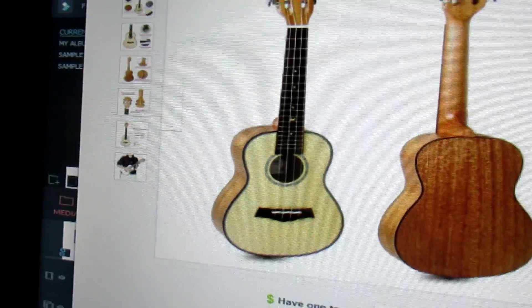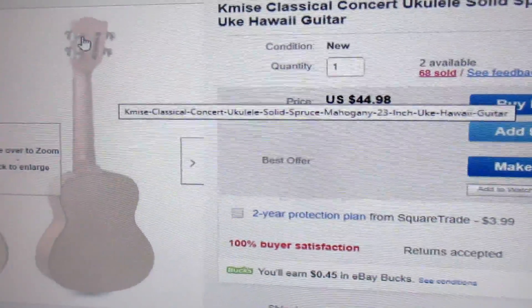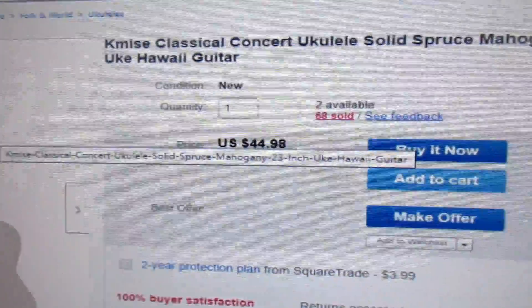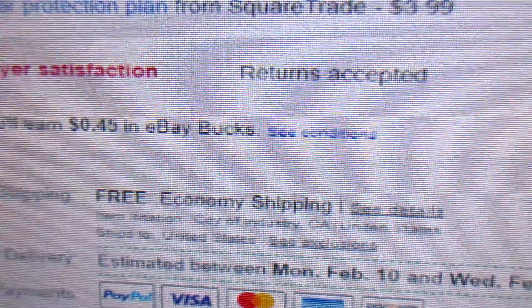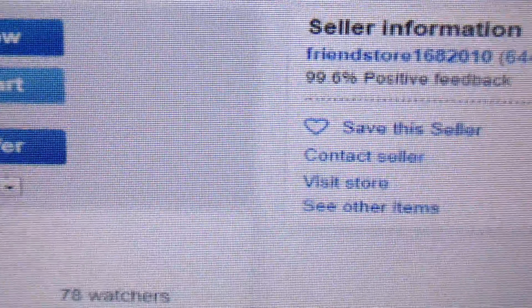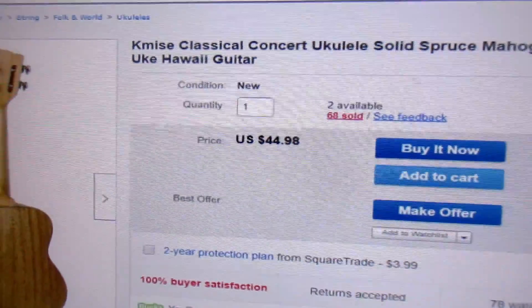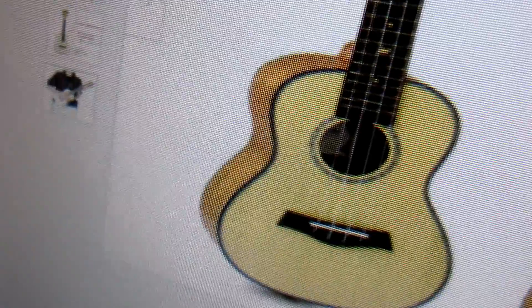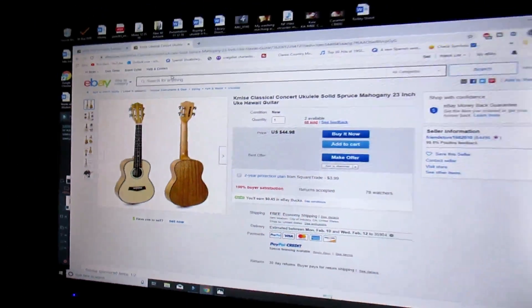For concert, I have this one and it is super nice — excellent. If you can find it in a bundle, get it with the case and everything. Just the ukulele is $44.98, shipped from California. It's a nice solid spruce and mahogany ukulele with a guitar headstock, abalone trim and rosette, and a nice bridge. That's a great ukulele. I would buy the bundle though, even if it's $52 — it'll be worth it.